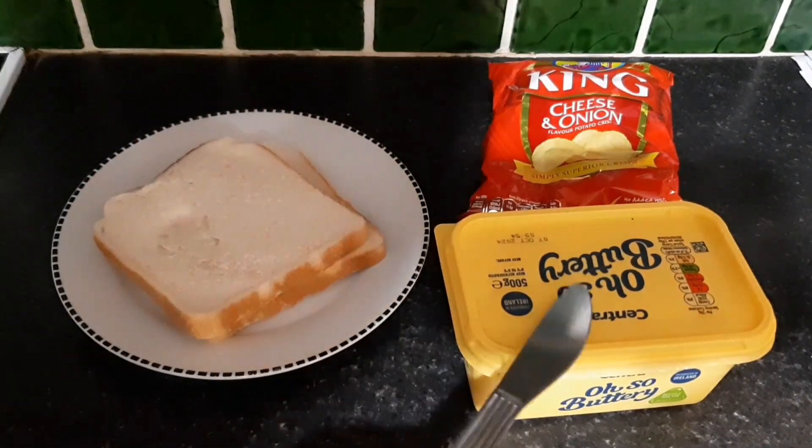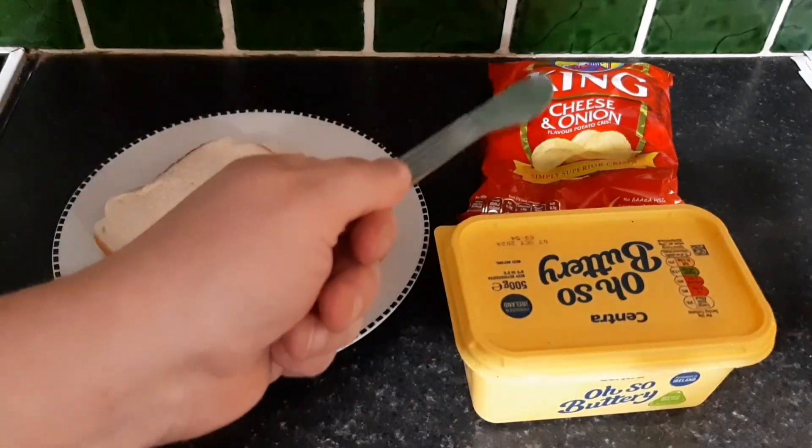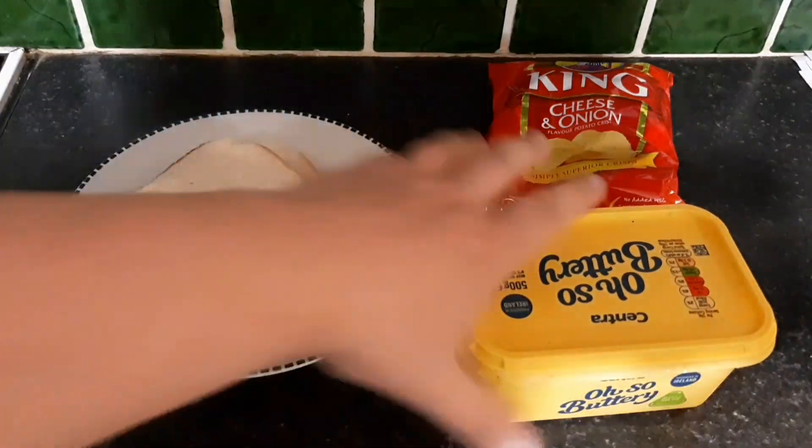The most important ingredient is butter. If you don't have lubrication you will choke and die. So first off you gotta butter the bread.